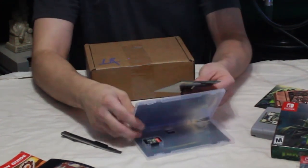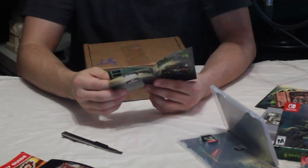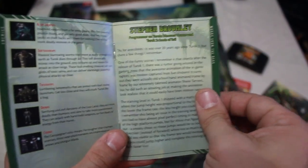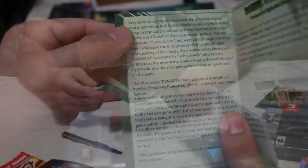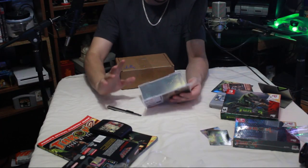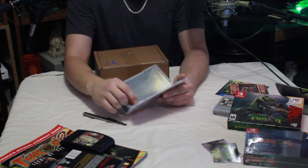We have a little booklet here, which is quite the endangered species to find in a game case these days. It's a simple booklet that gives you a quick overview of common enemies you'll encounter in the game, some info on the developer, and they even include cheat codes you can use to unlock extras or make the game easier. Just to be clear, Night Dive Studios is the studio that took the original game and updated it — this is a remastered version of Turok. And there's your Turok Switch cartridge.